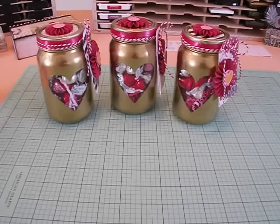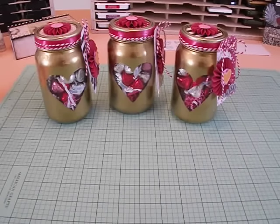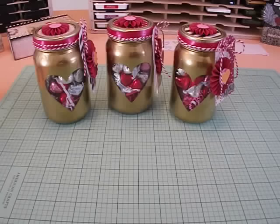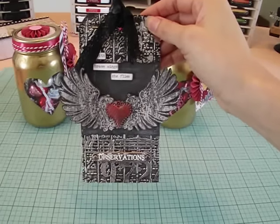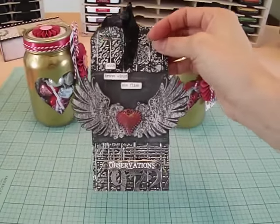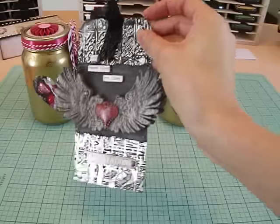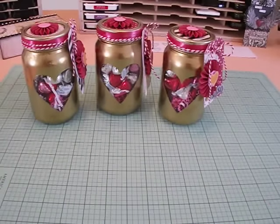Anyway, just thought I'd share my project with you all — hope you like it. If you have any questions or comments, go ahead and leave them down below. And by the way, in case you don't follow me on Facebook — remember that little tag I made a while back? It was one of the winners on Tim Holtz's blog, which was really, really awesome. I already got my prize: a couple of distress markers and one of his new stamp sets. So I'm so, so excited. Thank you so much for watching — I'll see you all real soon. Have a great day, everybody!